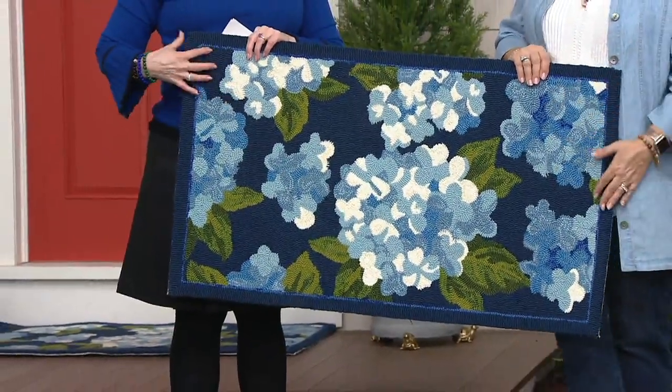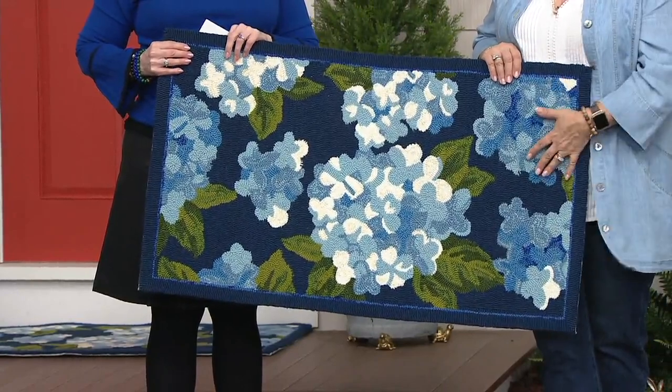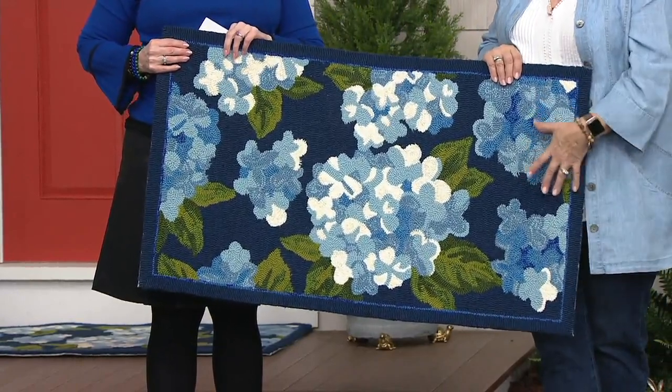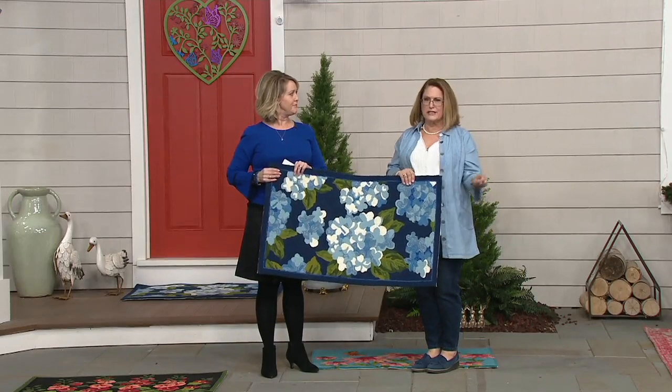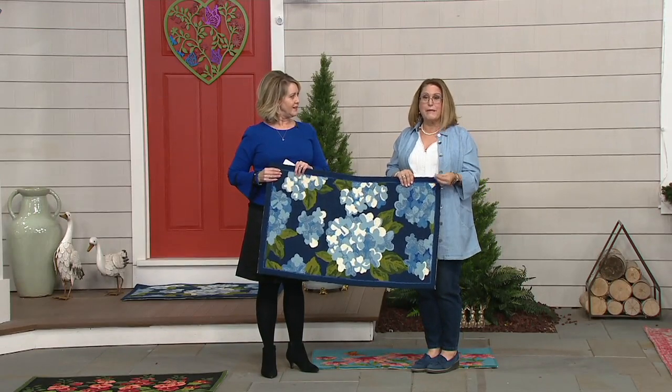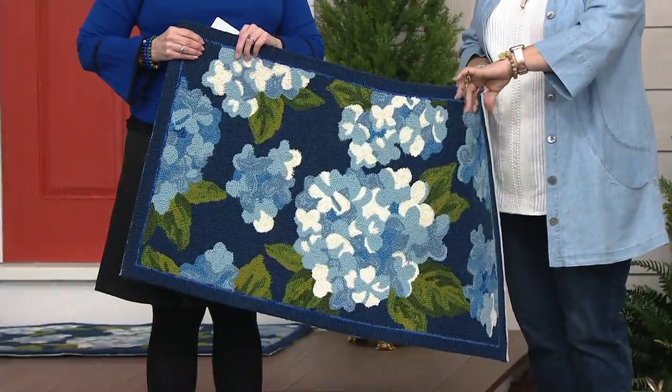If you want the brand-new hydrangeas, these are flying. For cleaning: for the most part, I have this by my kitchen sink, in my laundry room, and at my front and back doors. If it's outside and gets muddy, I just rinse it off. I vacuum it inside. My dog Gracie — I'll post pictures on my Facebook page — her favorite place to sleep is on this rug because it has that nice cushion from being hand-hooked.